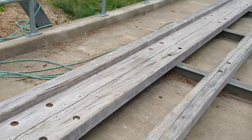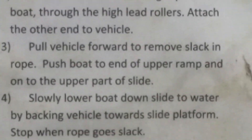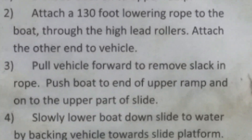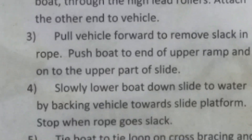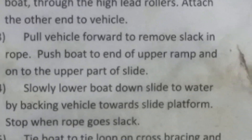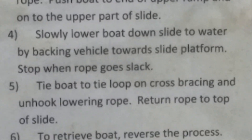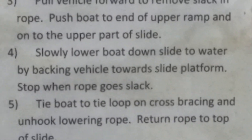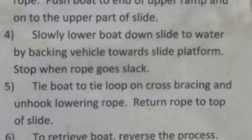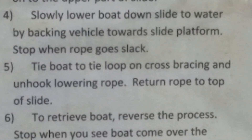There's the rollers. There's the 140-foot rope — well, that's a 130-foot rope. Pull the vehicle forward to move slack in the rope. Push the boat to the end of the upper ramp and onto the upper part of the slide. Slowly lower the boat down the slide to the water by backing the vehicle towards the slide platform.